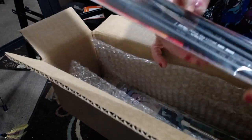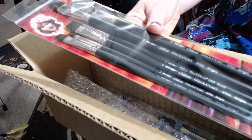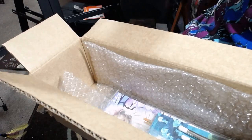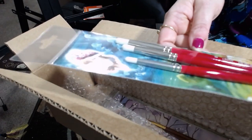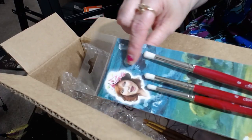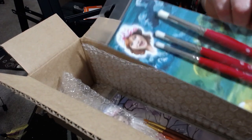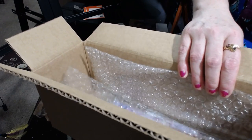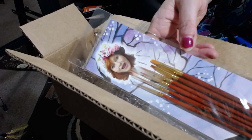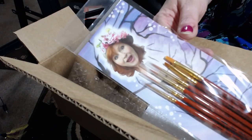And then we have the Beginner Paint Set. These brushes she designed specifically to be able to help you make clouds. Can't wait to try these out — clouds are such a pain in the butt sometimes. They're fun but also annoying. And then the Detail Set, so these are itty-bitty, teeny tiny brushes for itty-bitty, teeny tiny details.